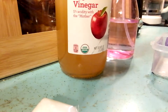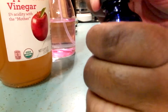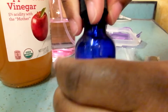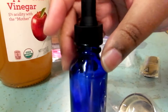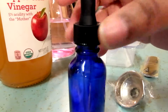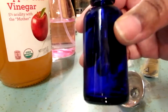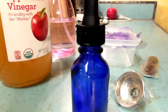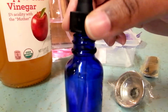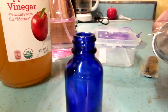All right, so the process — let me show what you get. I didn't sterilize the bottles, but you can if you want. I figure apple cider vinegar is pretty sterile by itself, but if you do want to sterilize it you can before you start the process. The bottle comes with a nice glass dropper. Let's open up the funnel.